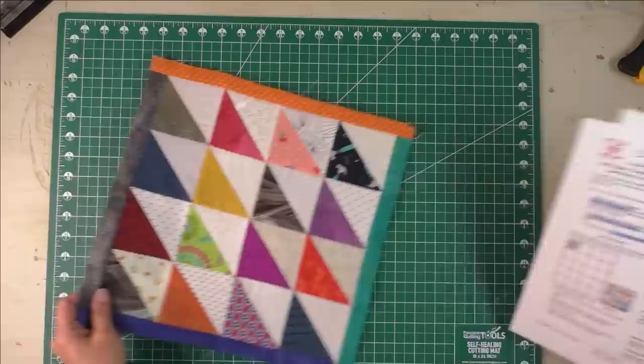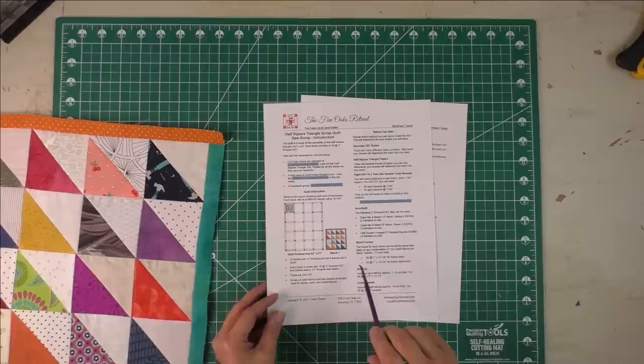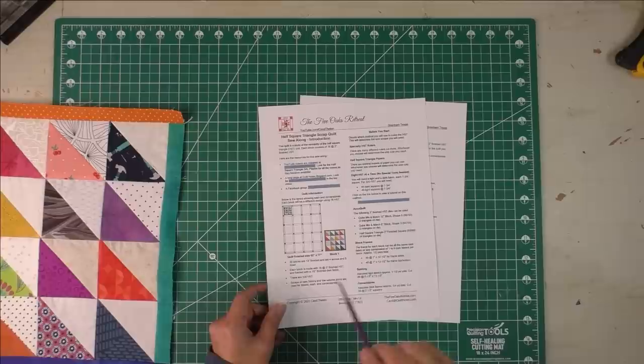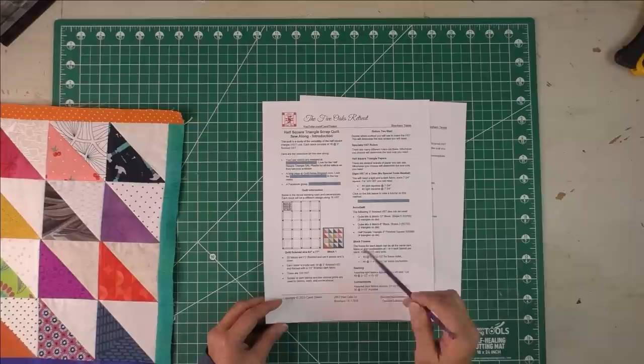There's a link right now on the top of your screen in the right-hand corner to download these instructions. These are the instructions for the introduction — they'll tell you how the sew along is going to work and where you can find resources. If you need to, hit pause and go back to click on that and download them. If you can't see the link on the video, it will be in the description just below the video.